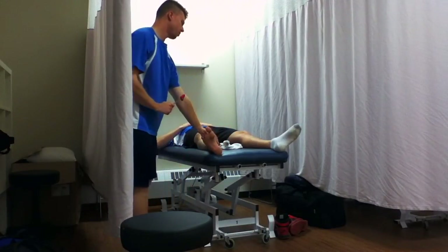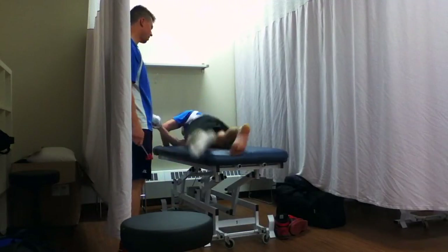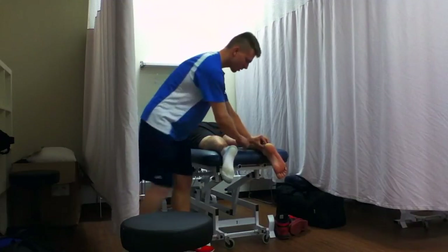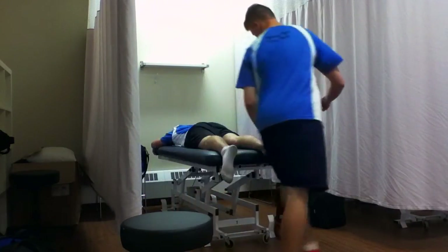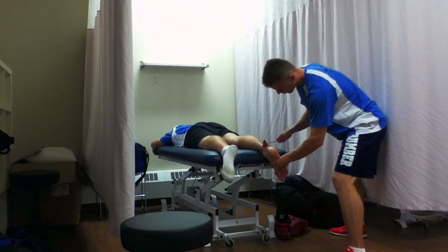Now we'll do Achilles tendon — just turn over for me please. Achilles tendon is L5 to S1. Do it from this side. Ooh, nice twitch. We're all done.